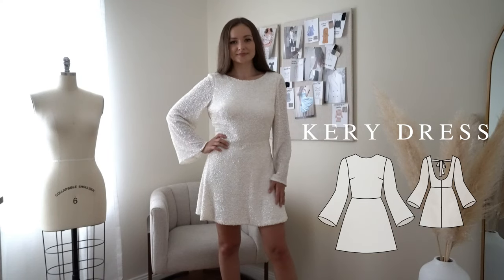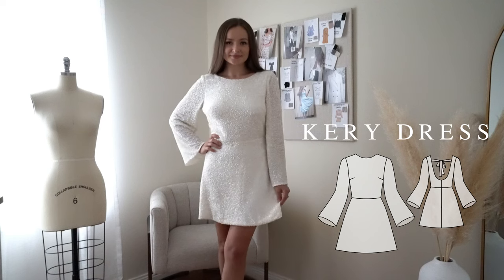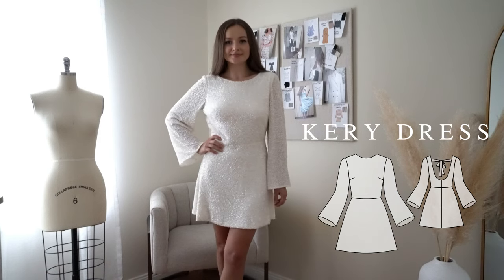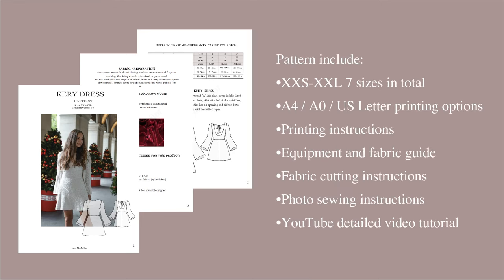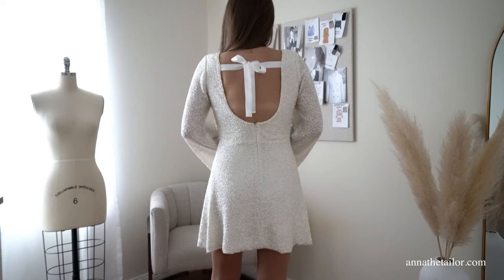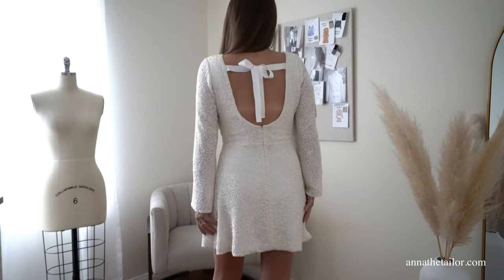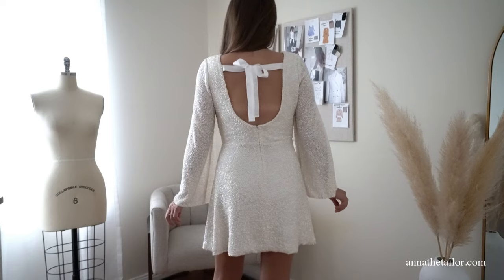Hi everyone, my name is Anna and welcome to another sewing tutorial. Today I will show you how to make this sequin holiday dress. I have a ready-to-sew pattern from extra extra small to extra extra large sizes. Each size has an individual file with seam allowance guidelines, printing size available in A0, A4 and letter size. This pattern you can download from the website AnnaTheTaylor.com or by visiting the Etsy shop AnnaTheTaylor.